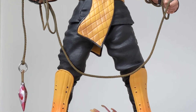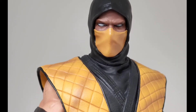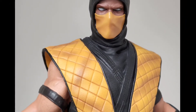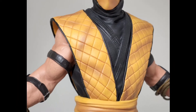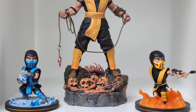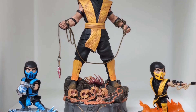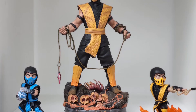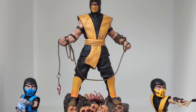You see Scorpion in a very museum pose, not very action-based. I think the Sub-Zero statue is more dynamic than this, but I actually like this for what it is. I think Scorpion looks even more menacing and imposing as he's just standing there holding the spear in a very confrontational manner — very composed, calculating — and I think it suits him very well.